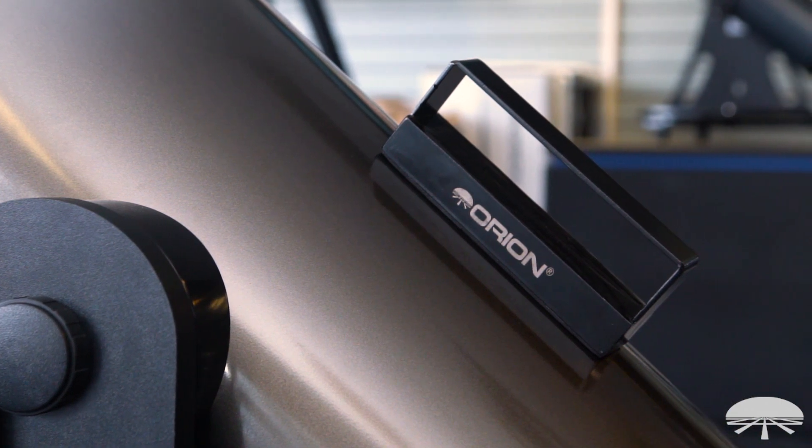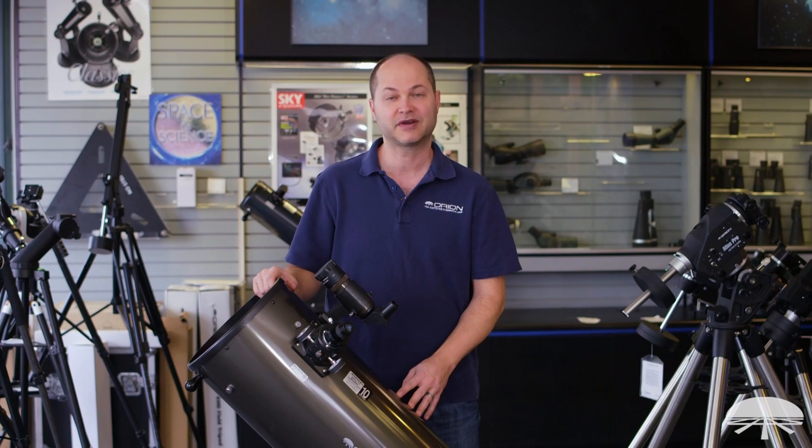All right, well there you go. This is the three-pound magnetic Dobsonian counterweight. Thank you very much. Clear skies.